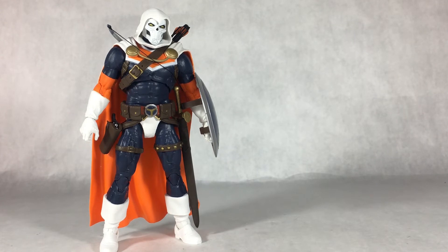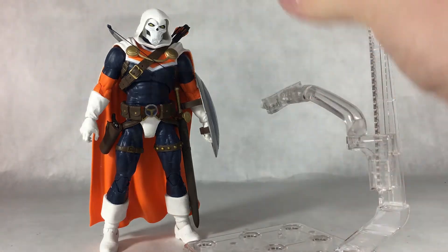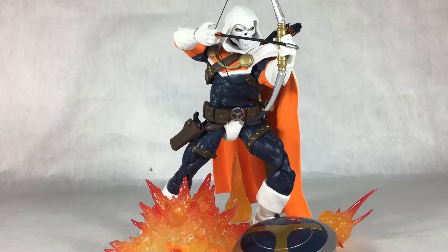For my favorite part of the review — you can really improve this figure's articulation if you introduce a stand. Getting a stand on this guy really brings out some great action-packed poses. Here is him holding the bow with that bow-holding hand. The arrow is a floating piece so it takes a little work to get into position, but it is really worth it once you get it looking right — it looks really good.